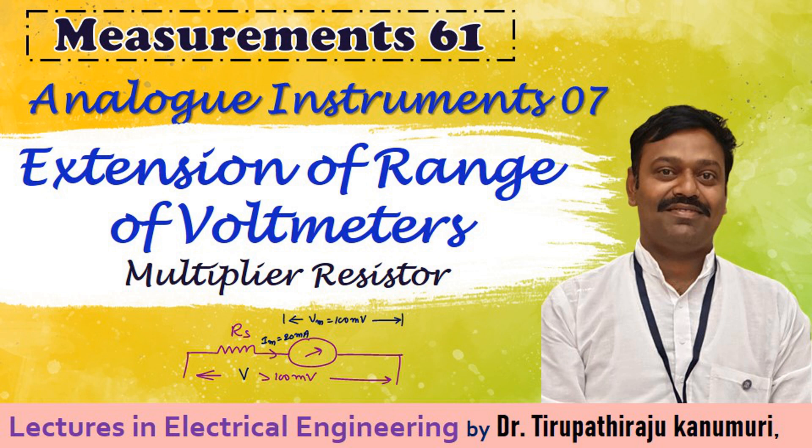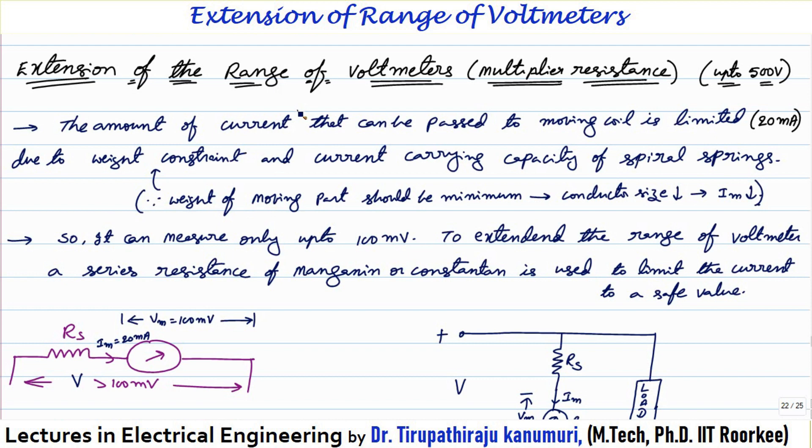Hi all, today we are going to discuss about extension of range of voltmeters using the multiplier resistance or series resistance.